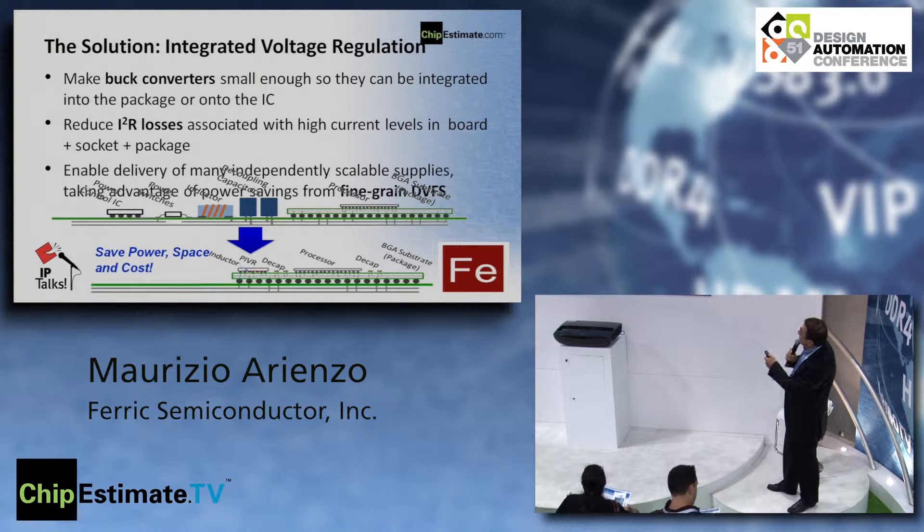The solution is to have integrated voltage regulators. We can make the buck converter small enough to be directly integrated on chip. Today, the inductors, decoupling capacitors, power switches, and power integration ICs all go on the board — as you saw in that picture. But when you integrate the inductors on chip, you can make a power-integrated voltage regulator and flip chip it directly on the package.